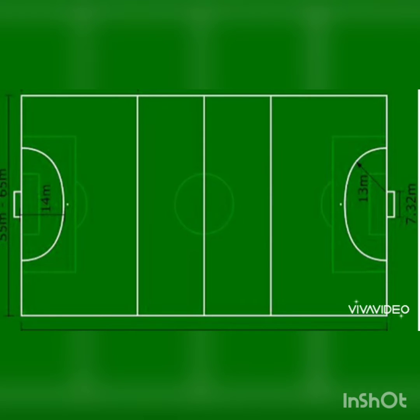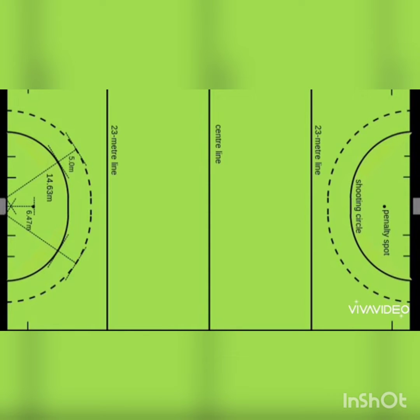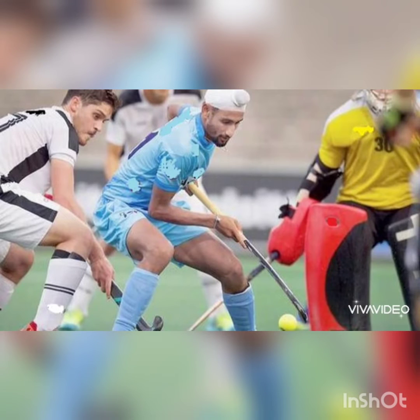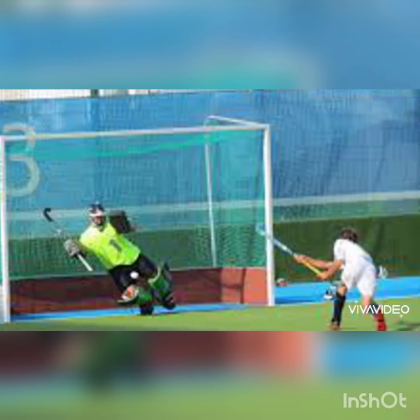Each team has one goalkeeper and five substitutes who can enter at any time. The referee blows his whistle to signal the start of play. Players touch the ball with the face front of the stick. A player can take part in the game only if he has his own stick in his hands. The ball is put in play with a central pass to the own half of the field, during which players must be in their own half. Two referees regulate the rules of the game.